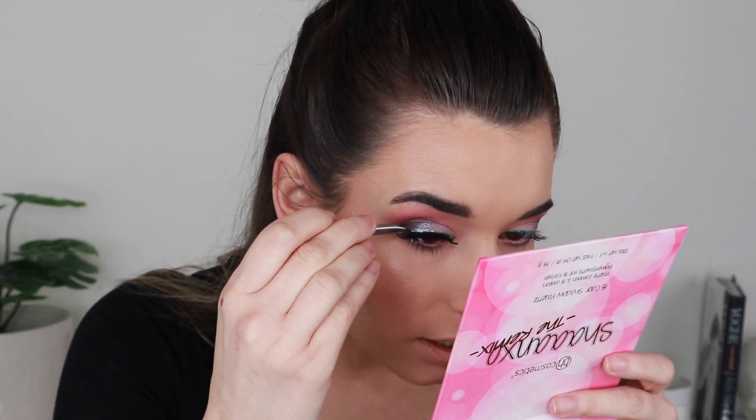I'm popping on some CoverGirl Exhibitionist Mascara to prep my lashes. I got these Allure eyelashes for $3.99 — I've just never tried them before. Such good deals that day! It even comes with its own lash glue — though it looks separated so I'll knot it. I put way too much lash glue on and it's getting everywhere. The eyelashes are really pretty but I made a mess.